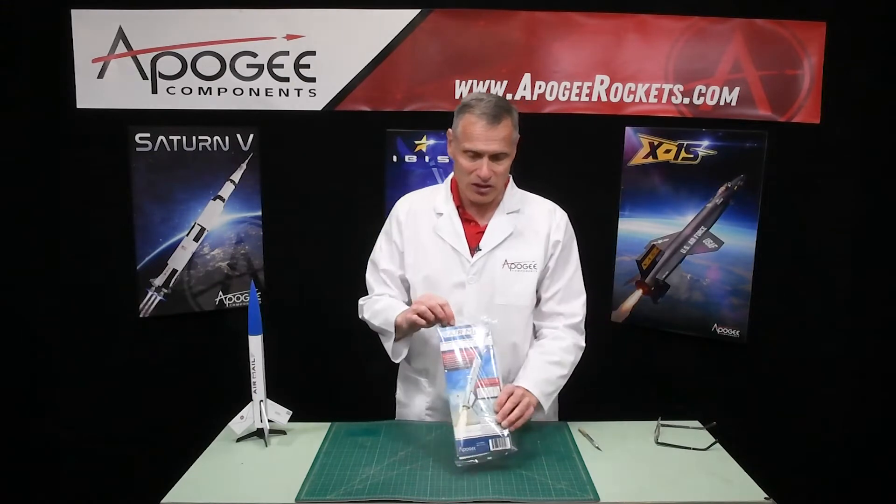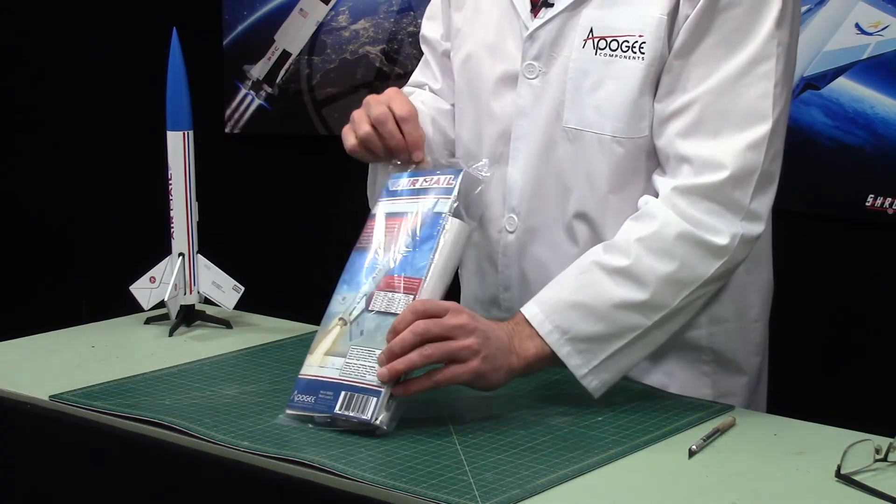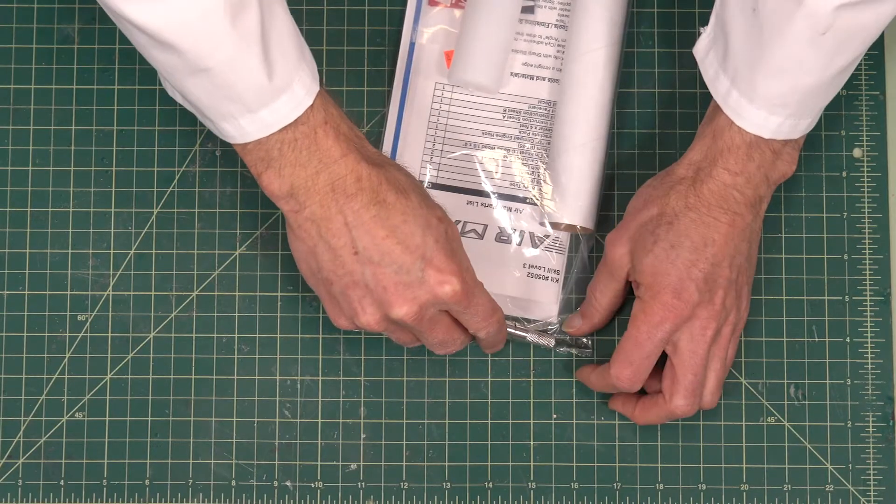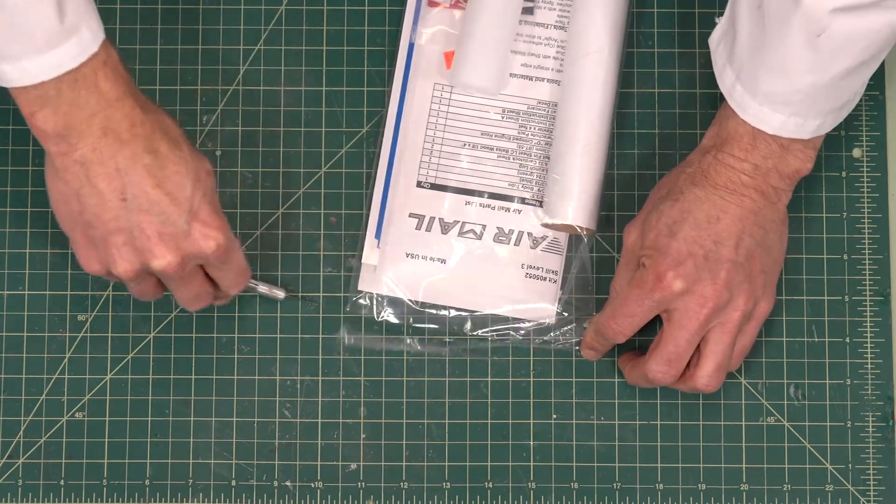This is what it's going to look like when you get it — it's going to come in a plastic bag with a nice four-color face card on the front. I'll go ahead and open it up and we can spill out the parts.